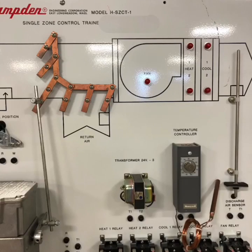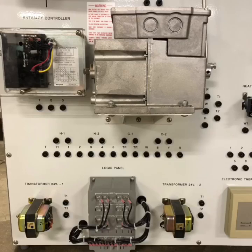You can see one of our three 24-volt transformers, a temperature controller, and our discharge air sensor. Here's a closer shot of the enthalpy controller, the actuator, our logic panel, and the other two 24-volt transformers.